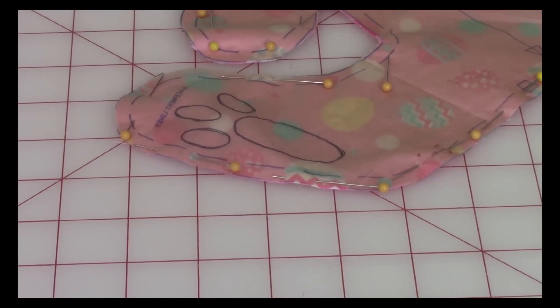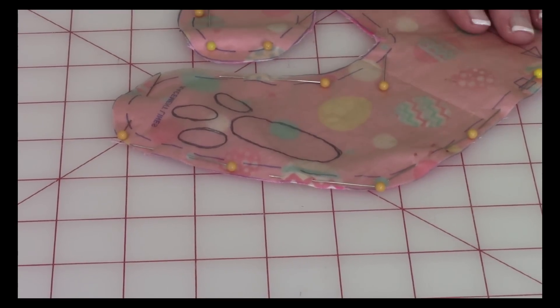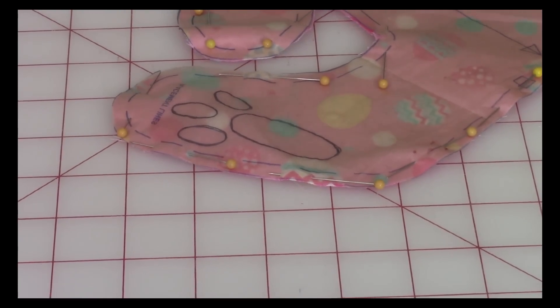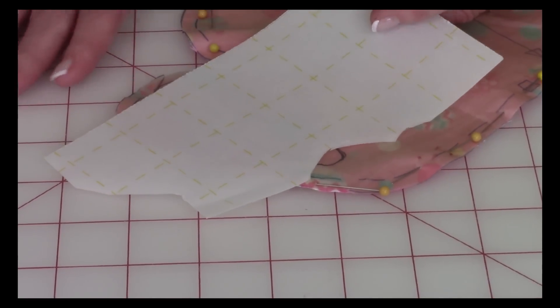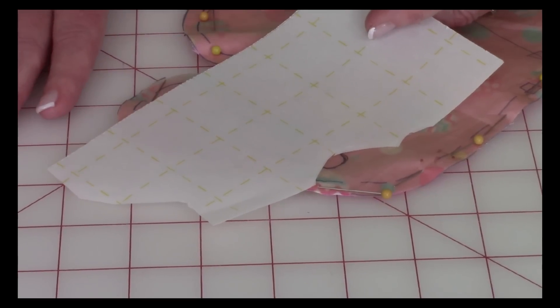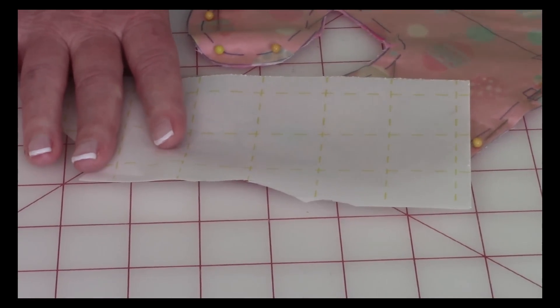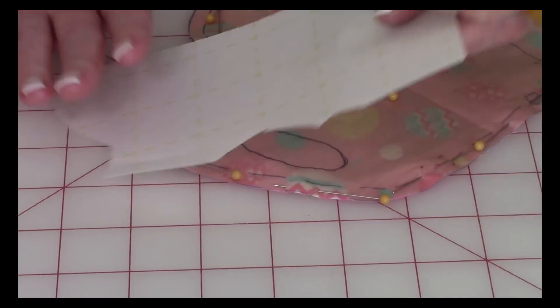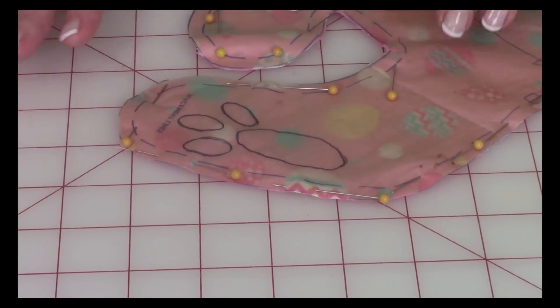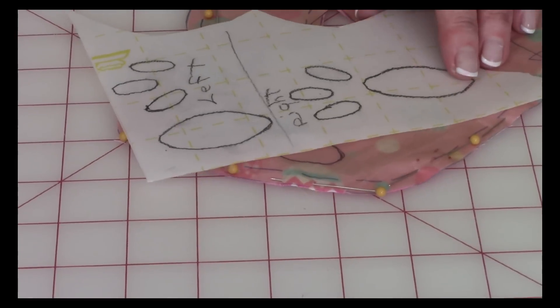I'm going to go over suggestions for how to make the little appliqués. The pattern recommends you turn your pattern over to the back side, then place your fusible web — which is very thin with plain paper on one side and yellow grid lines on the other — face up over the top and trace what you see. I found that a little difficult because I couldn't see it well, so I went over it with a pencil to darken the lines, which helped a little. But after tracing, I didn't think my shapes came out very well.